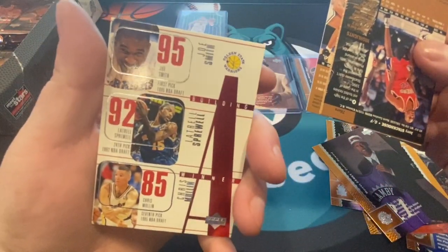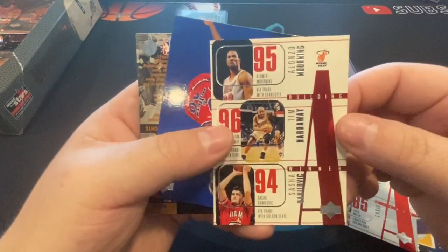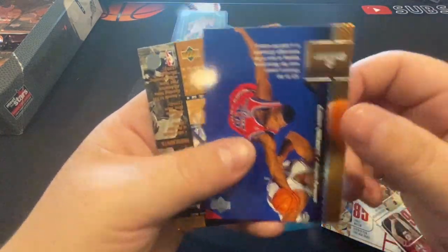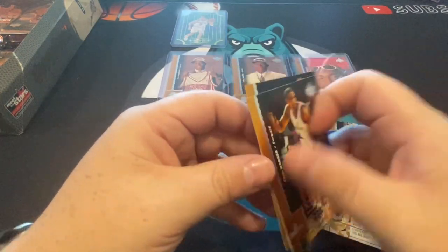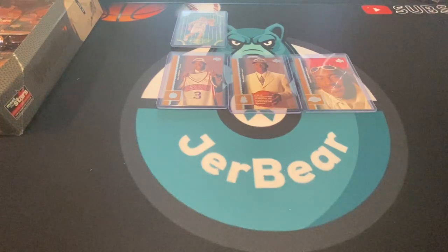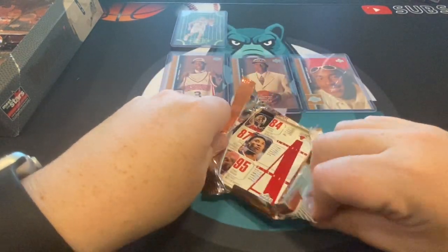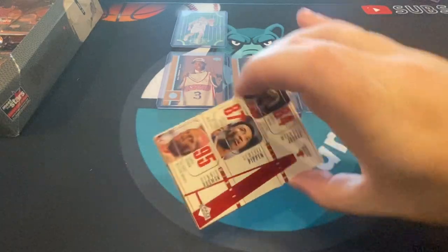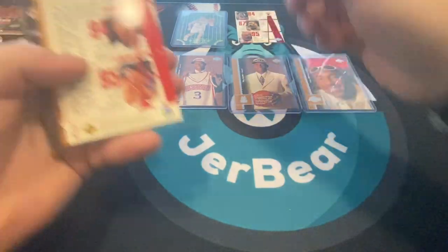There's Joe Smith, Latrell Sprewell, Chris Mullin — a couple of these per pack. I love it — the cards are not sticking together whatsoever. I have PTSD from having these cards stick together too often. If I'm off screen it's because I'm shuffling the cards to make sure they're put together nicely. Here's a nice card — it's Jordan, Pippen and Dennis Rodman. I like that one a lot. That one will earn a spot here.